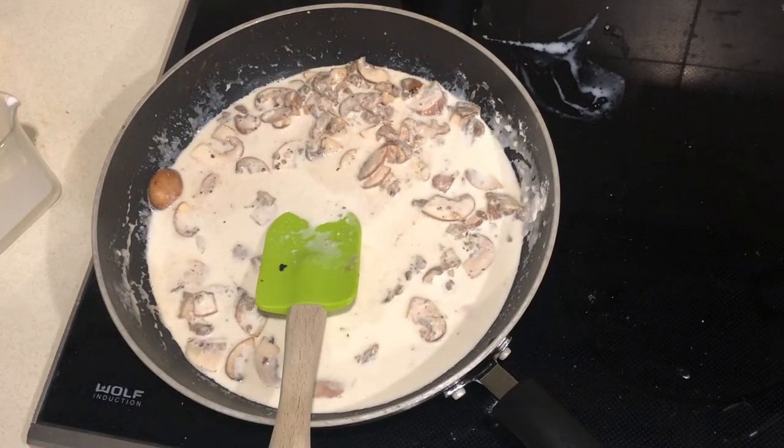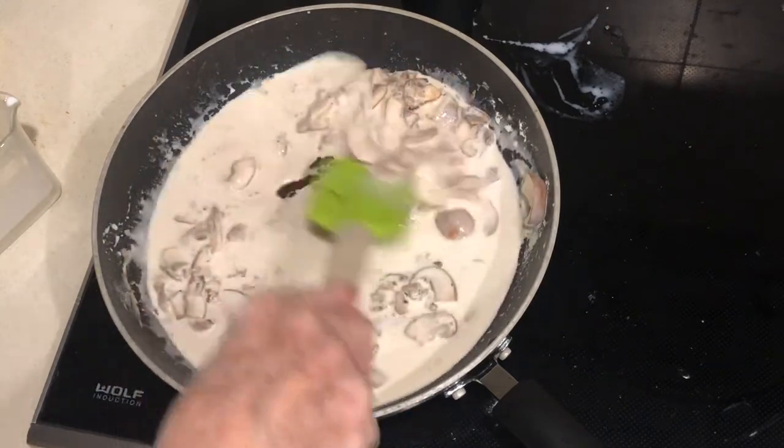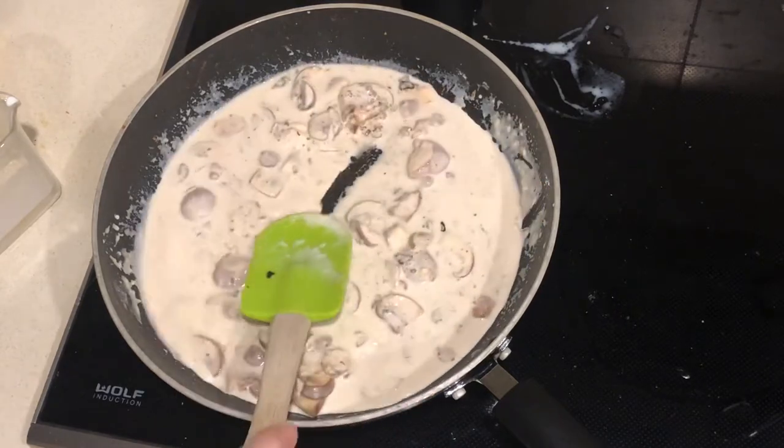And voila, you've got the best sauce ever. This is going to go with my delicious meatballs. I hope you enjoy this — you'll be able to get the full recipe on my website. Have a great day!